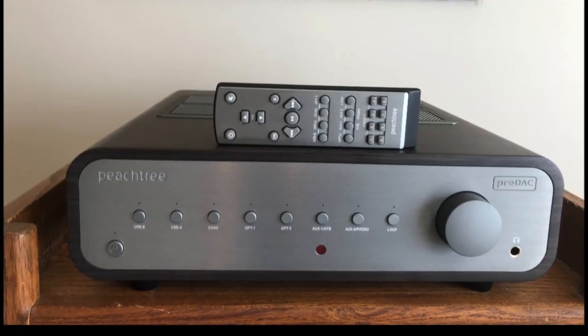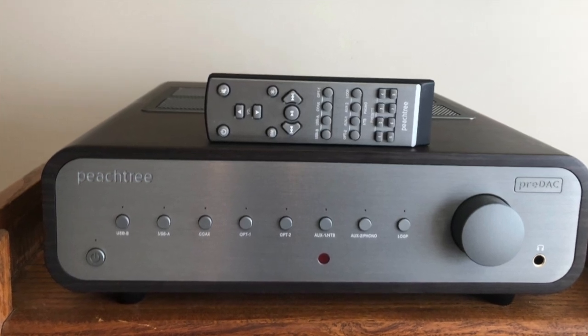You get two USB inputs, two optical inputs, a coax input, and in the analog section you get two inputs. One of them can become an HT bypass, and auxiliary two — if you hold down the button for several seconds — becomes a phono pre-amplifier. That switching setup may sound familiar because it's what's in their Nova integrated amps, but there are some differences. The DAC has been upgraded; in this unit they use an ESS Sabre 9000 chipset, and in that chip they put four DACs for each channel.